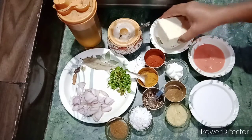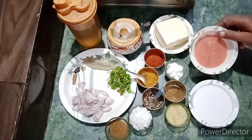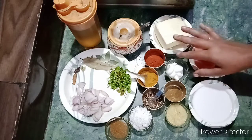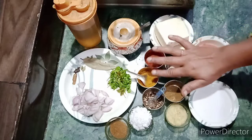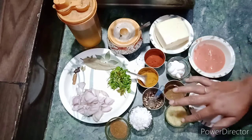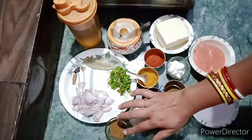We have 20 grams of paneer. We will put tomato butter on it, add the soup, put the cream with spices, and add the garlic.